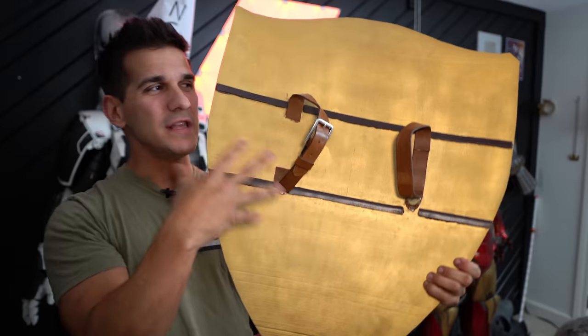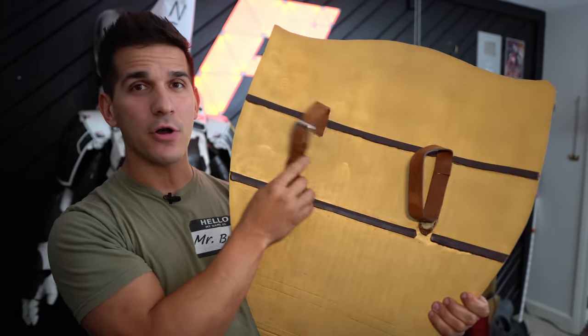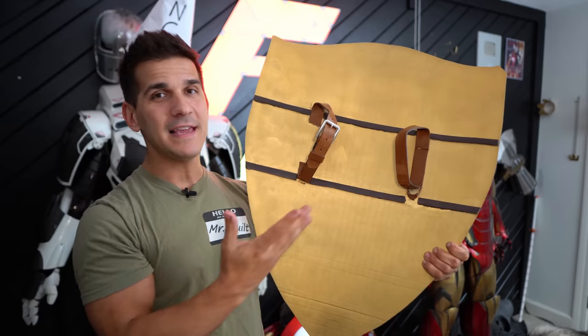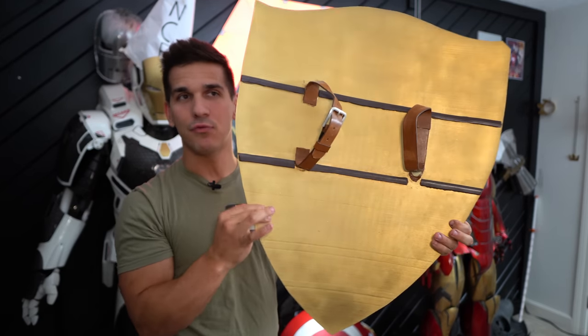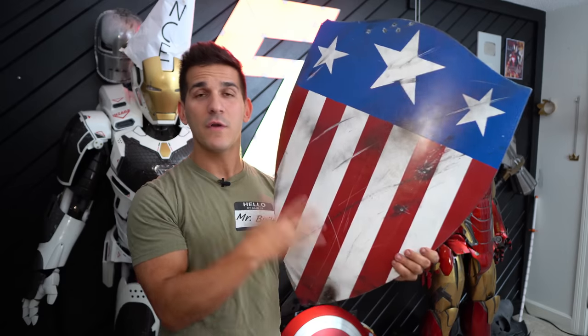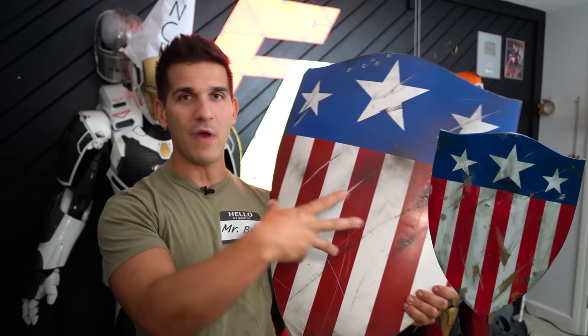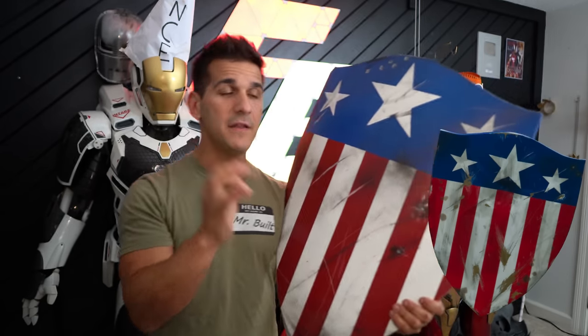I just did some really cheap leather work on the back. I cut apart a belt and it's been hanging on the wall for so long some of the leather has started to come off, but I think it came out pretty good. I tried to paint the inside bronze and I did my best. However, where this thing really shines is the paint job.